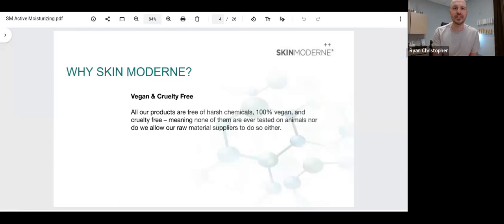One of the key points of difference with the Skin Modern brand is that it's vegan and cruelty-free. The products are manufactured by contract manufacturers that do not do any direct testing on animals, and Skin Modern goes above and beyond to work with raw material suppliers that also do not do their testing directly on animals. This is a very important premise to the brand, and I'm proud of that as an esthetician and small business owner.